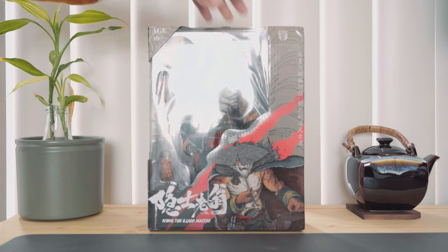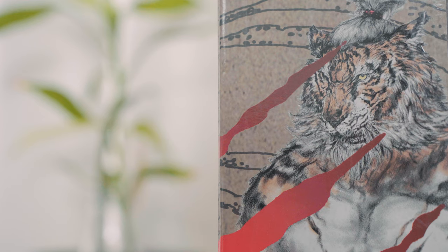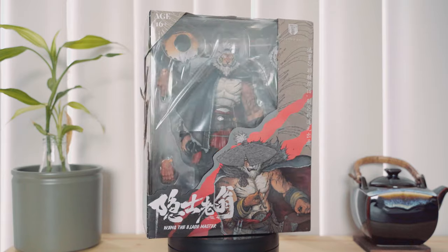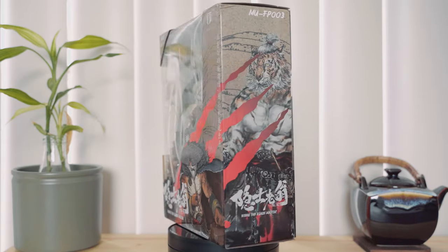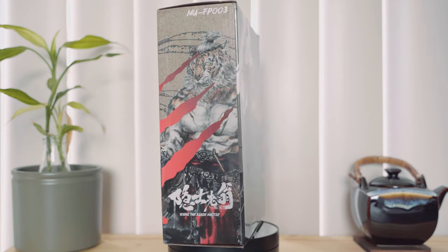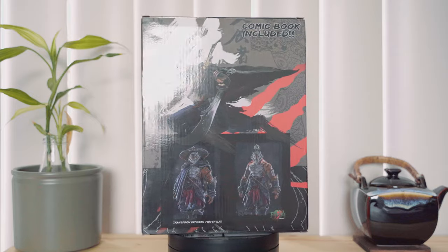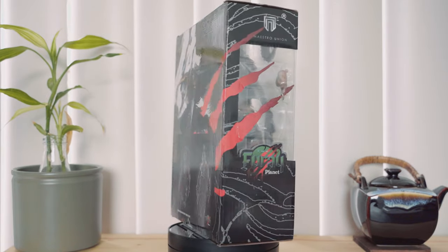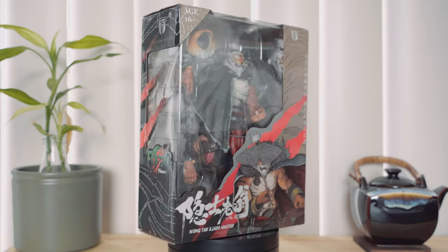Raid Master Wing is a 1/12 scale action figure produced by Maestro Union. These characters exist in the fictional Furei planet populated with anthropomorphic animals. He is the third character under this figure line and each one comes with a comic book that gives us an idea of what the character is about. In Chinese poetry and art, tigers symbolize strength and courage and have been associated with majesty and power. I am here to find out if this figure lives up to those traits.